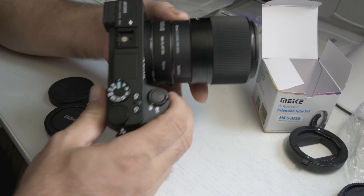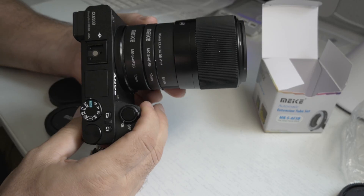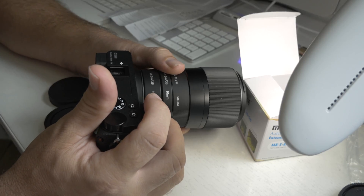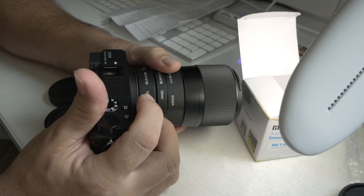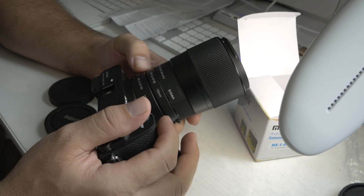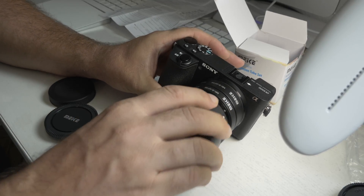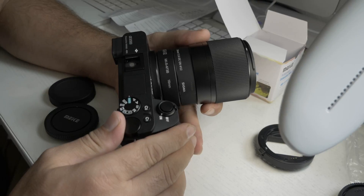Let's put both the 16mm and the 10mm on together and see what happens. That makes it pretty long, and there's a slight wobble — they move around a little bit. I cannot find focus; it's jumping all over the place. I can see focus once in a while but it's just not working out. I probably need a higher millimeter lens to use both of these together, which I don't have.